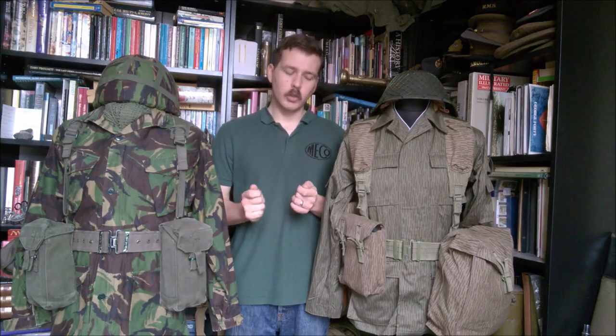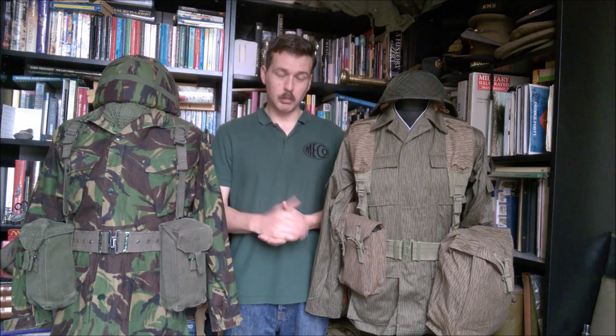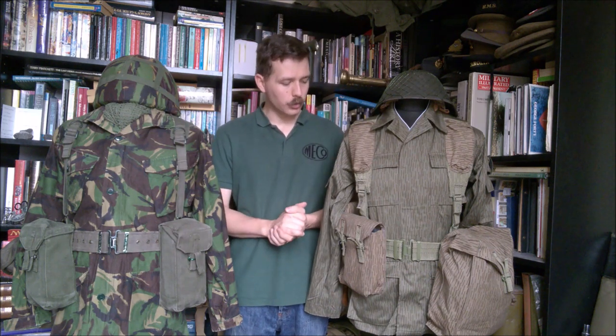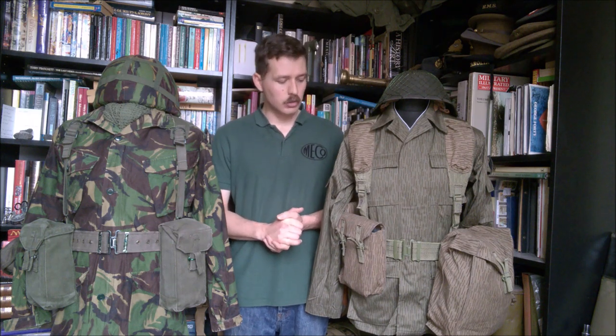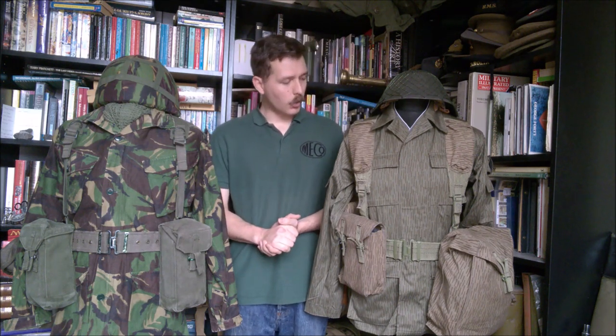So that was a detailed look at the components of the two equipment sets. I hope it clearly shows the design elements taken from the 58 pattern and applied to the DDR's UTV equipment. As I said in part one, I think this makes the UTV probably one of the best equipment sets to come out of the Warsaw Pact in terms of design and functionality - it doesn't fall apart, belt loops don't pull off, and it has a nice padded yoke to distribute weight. There are issues I've discussed, but it's a really interesting mashup of the MVA's previous designs and Strichtarn camouflage with elements of this Western design.